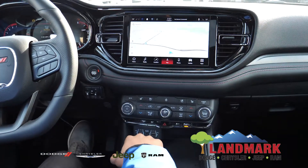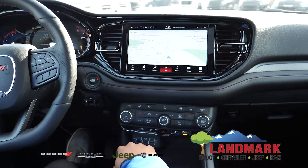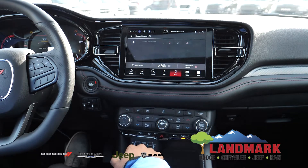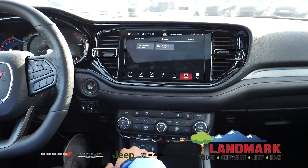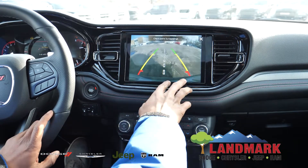You're also going to have your navigation screen, nice big and bright. You can see the whole map there — it's really nice, all the way down the street. You've got your phone controls, and then you also have your rear view camera view, which does have adjustable guidelines there.